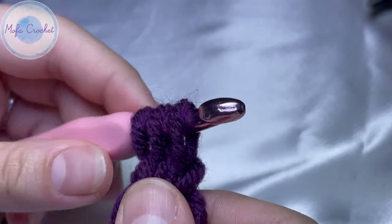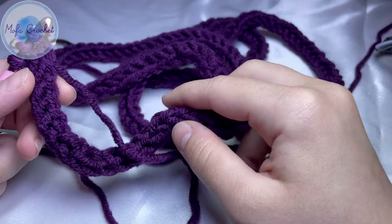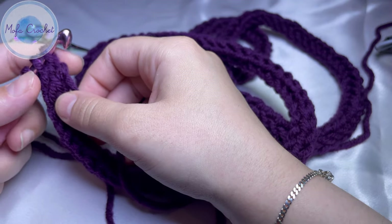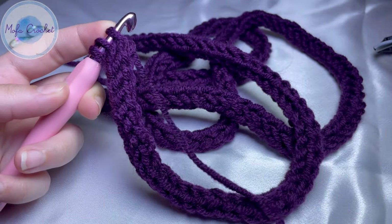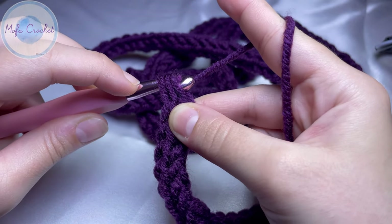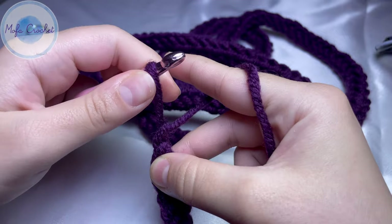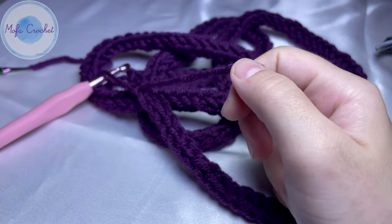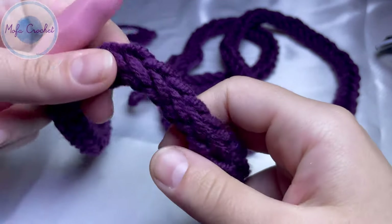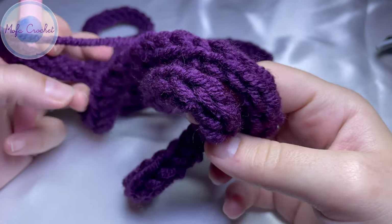Now I have finished the cord — it's around 60 inches long, or 152 centimeters. To fasten off, yarn over and pull through all loops, then chain one to lock the cord. Cut the cord. Now we will assemble the backpack — stay tuned.